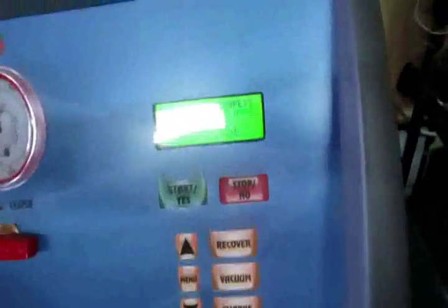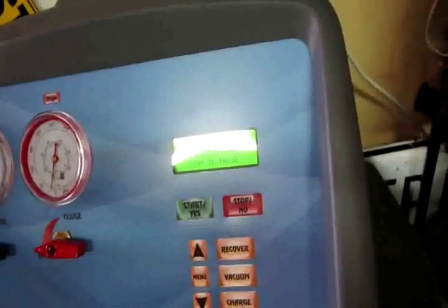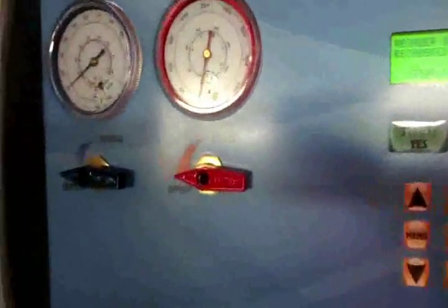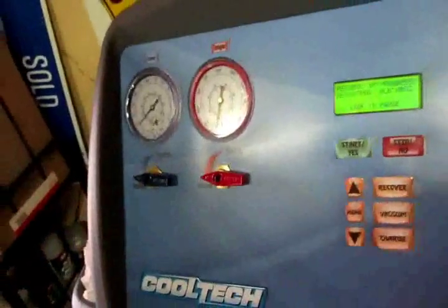I decided to use my old Impala as a test subject because it kind of needs work anyway. The lines actually reach with just a little bit of slack. It's recovering half a pound already. I think we're going to do the whole shebang here. When you recover, obviously both your valves want to be open when you charge it — you only charge to the low side.